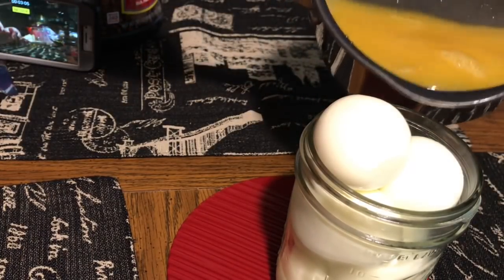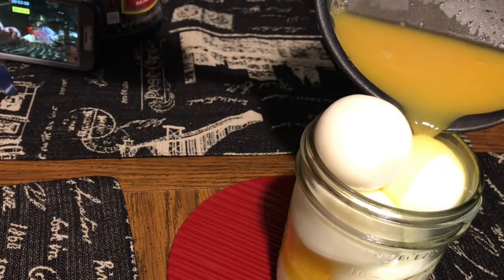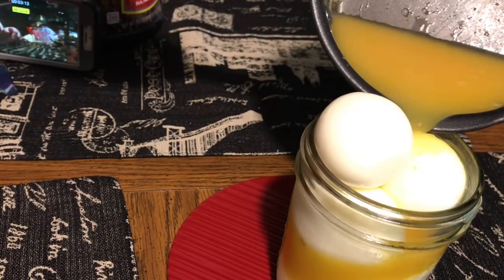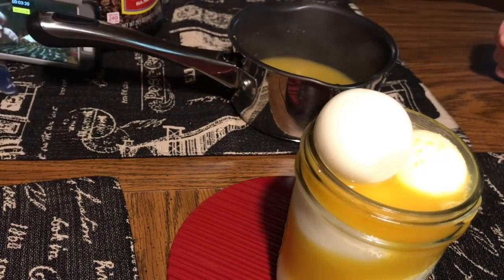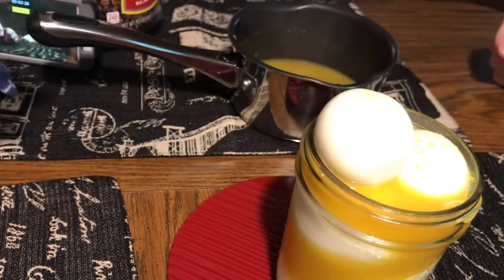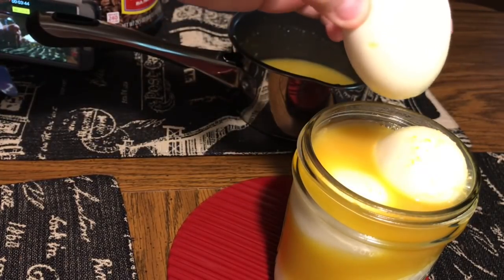We're deciding whether we're going to keep all six eggs in the jar. I could get the lid on with all six eggs, but then they won't really get liquid all around them — there'll be white spots. That means the marinade didn't get to all of them. So as you can see, the cover will go on; we just decided to give them a little bit more room.